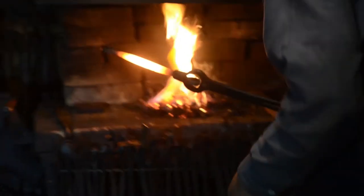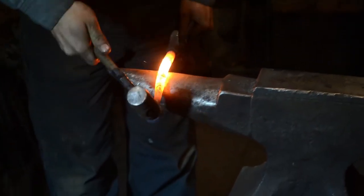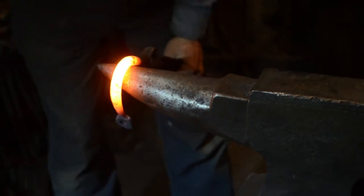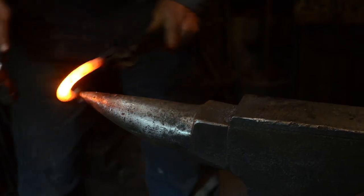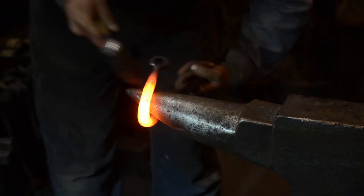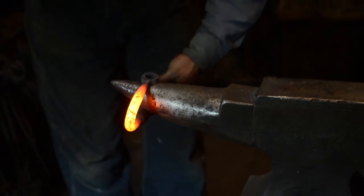What are some blacksmithing techniques? There's a lot of techniques. It's a skill that requires a lot of hand-eye coordination and you have to know exactly where to strike the iron and how hard you hit it. The length of time it takes to make something really depends on the complexity. Some things you could make — a nail in about three to five minutes — but a really large project like a complicated coat rack would take anywhere between four to seven hours.